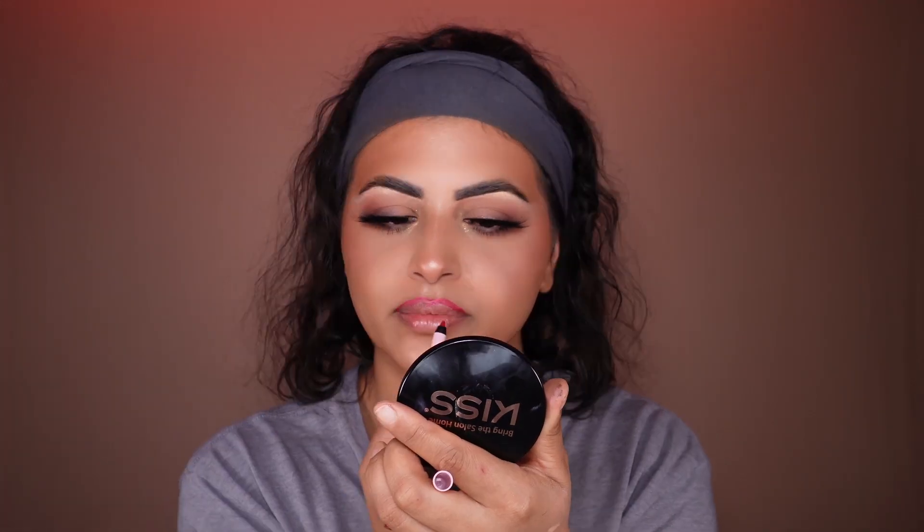Now we're going to do a lip liner with lipstick. I bought this for Valentine's Day from Kylie Cosmetics — it's in the shade Mary Jo K. The lip liner is super, super soft and I love how it just draws without struggle. This one is a little bit matte, which is what you need for Valentine's Day — you want something that's kiss-proof.